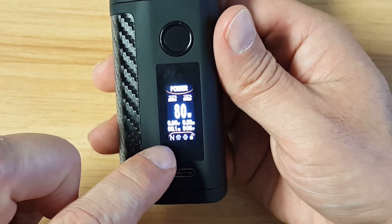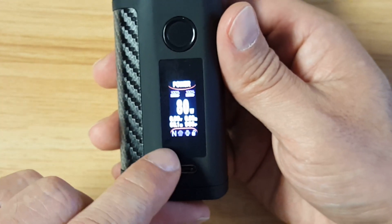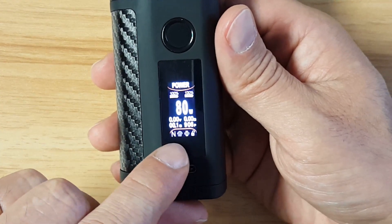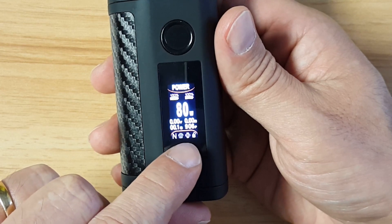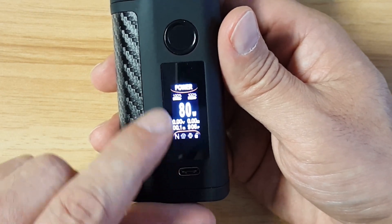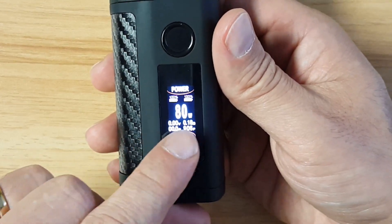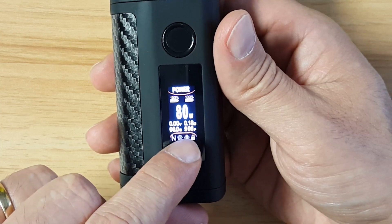Swipe down again — in the bottom left it says N for normal, soft, or hard, so you can change that there. You have symbols showing it is unlocked, vibration currently on, fingerprint sensor on, and normal mode. You have your two battery indicators on top, your voltage, resistance, seconds, and puff counter.